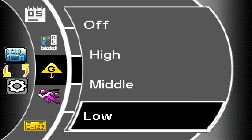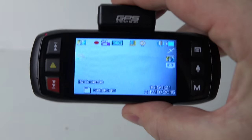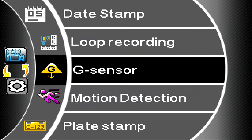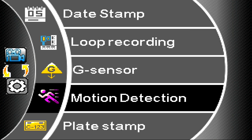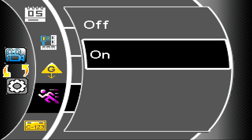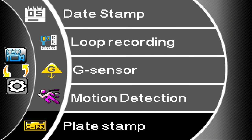With G-sensor on low sensitivity, look for the padlock at the bottom left — it really requires a bit of a shake before it finally locks the file being recorded, which is a good thing. As for motion detection: I'm often asked why I dismiss this option. It's for use when you're parked, not when driving. You've got to have the camera powered when parked — the battery lasts maybe 10 minutes — and then you have to switch it off again before driving, otherwise it'll mess up your video. So this is an option that's just not worth switching on.